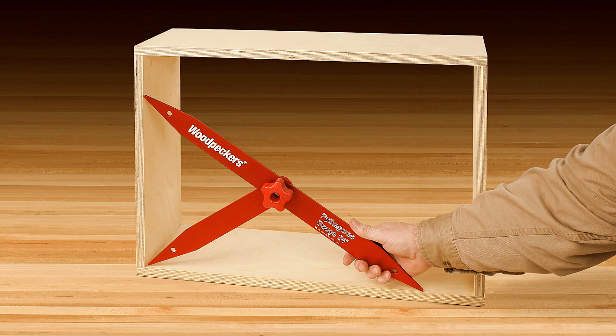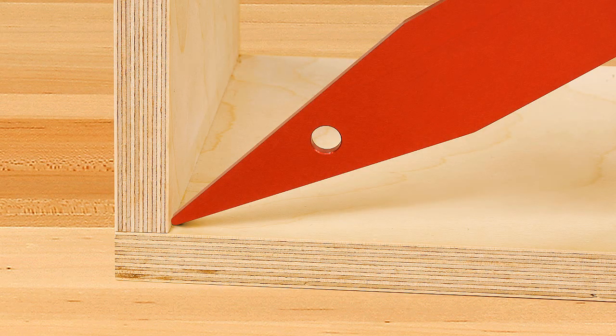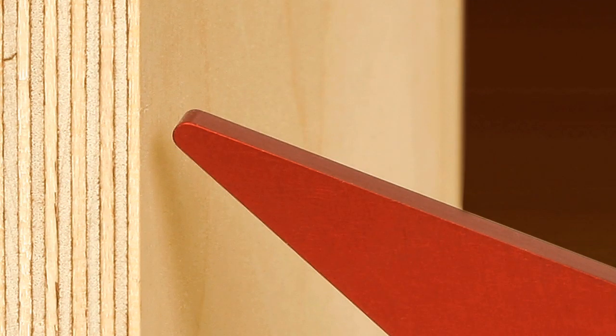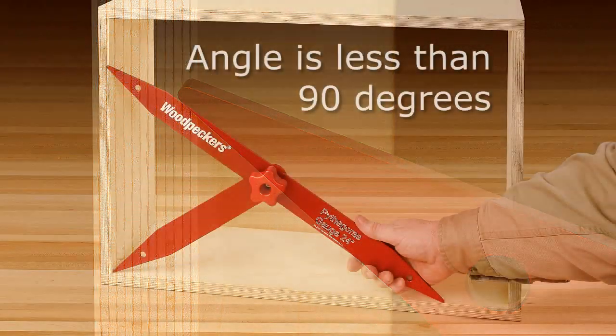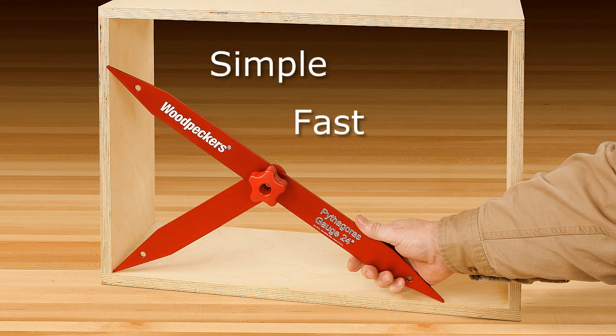Look how simple it is. With the long leg touching the bottom of the box and the short leg touching the corner, we know the angle is more than 90 degrees if the top of the long leg is not touching the box. And if the top of the long leg doesn't clear the inside edge of the box, then the angle is less than 90 degrees. Simple, fast, and accurate.